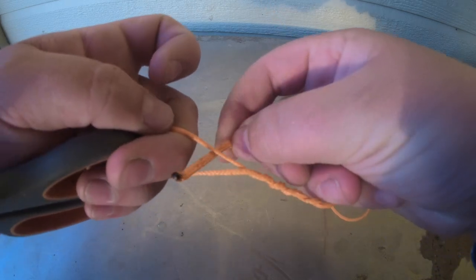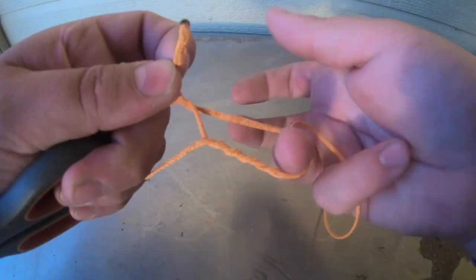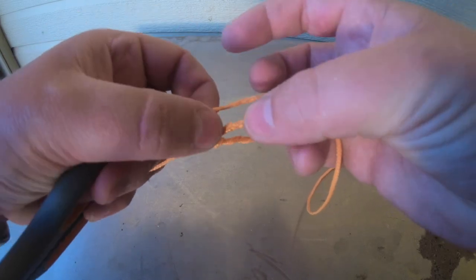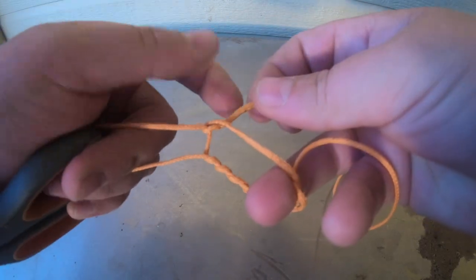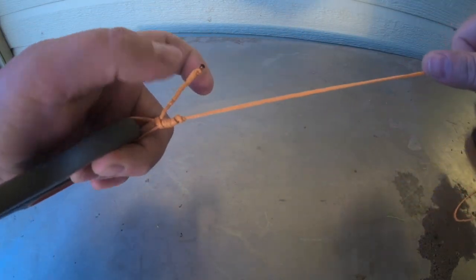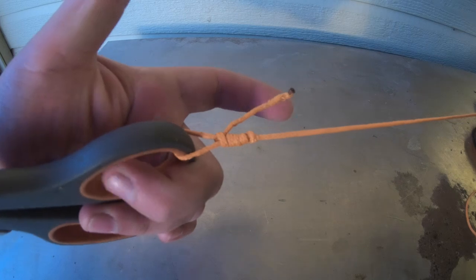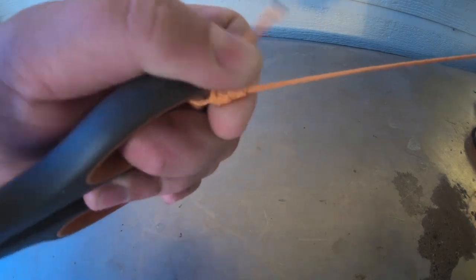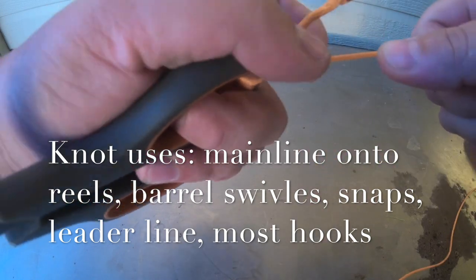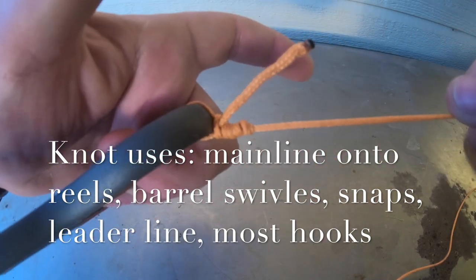I go where my finger is and I grab it, and now I have a loop here that I just created. I go through that loop and then you just hold it and start pulling — and that actually tied pretty good. If I wanted to I could keep cinching that down real tight and then cut my tag end. That is how you do the improved clinch knot. I hope that helps.